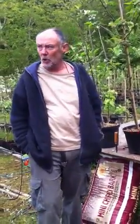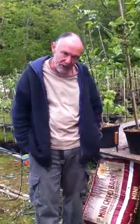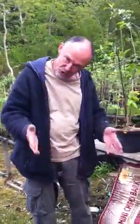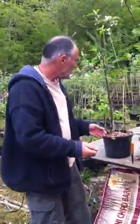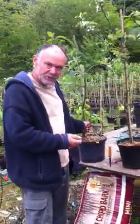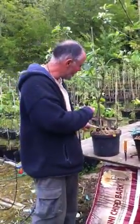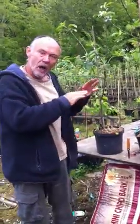If you live in a flat with a balcony and you want to grow a tree in a pot, or if you've covered your garden in decking and want to grow a tree in a nice little pot, you would choose a tree like this one. This is called an M27 rootstock, and it will only grow to about 5 foot high and spread.